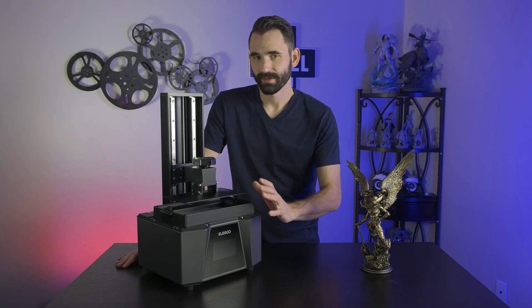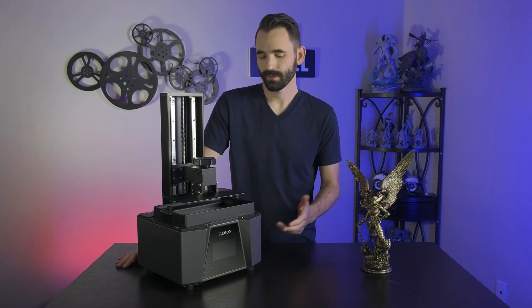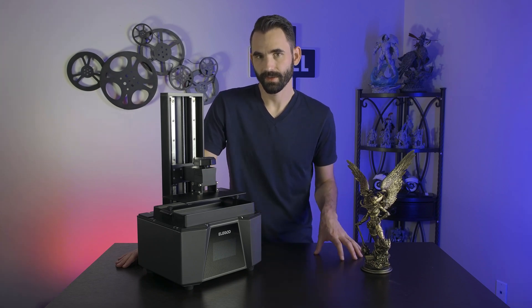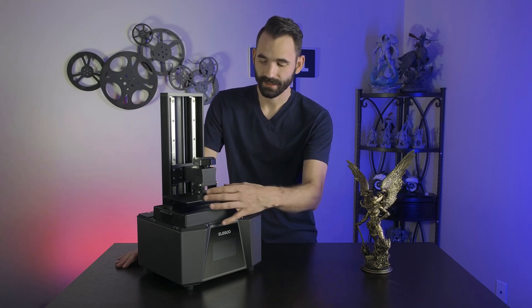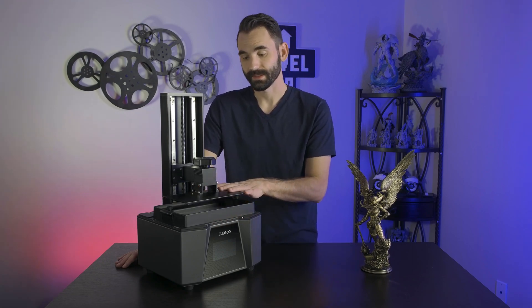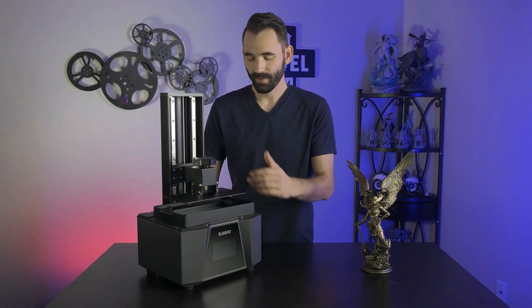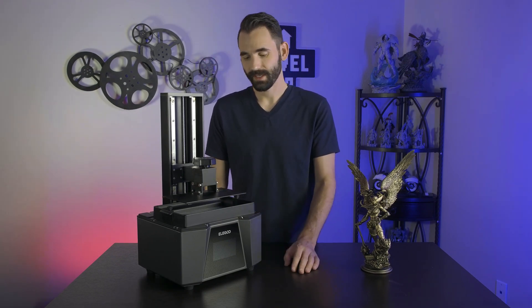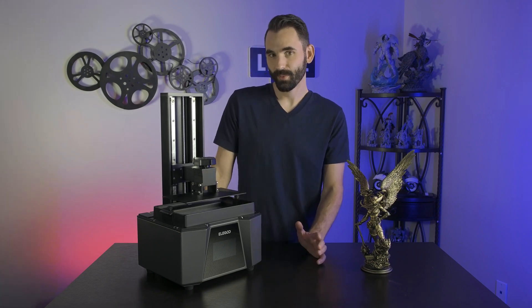So what makes this printer better than the current competition — better than the Saturn III, the Saturn II, or even some of the other Anycubic printers out right now? One big thing is the fact that they moved to the 4-bolt system. Some people really like the ball joint, but I don't, and the fact that on their premium line they've gone to the 4-bolt kind of proves that point as well.